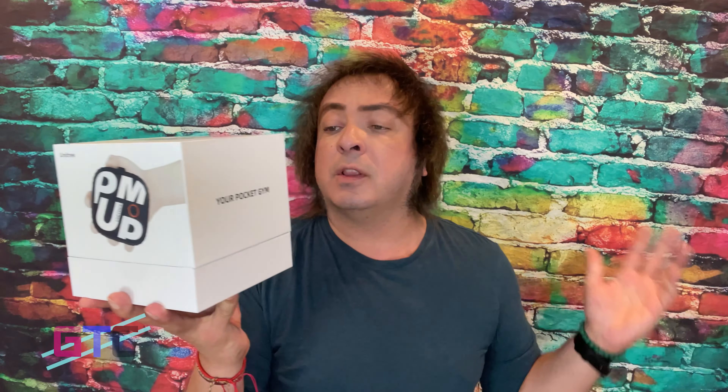Hello everyone. Hope everyone is quite well. Welcome to this episode of Good Tech Cheap. I'll be your host, Kevin. And as I mentioned, on this episode of Good Tech Cheap we are going to be reviewing the pocket gem all-in-one called Pump, made by Unitree. It can do a lot of different things, so we're going to be unboxing and going over all the different functions and features of this all-in-one gem and its app. Let's get started.